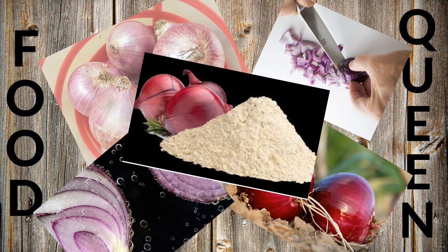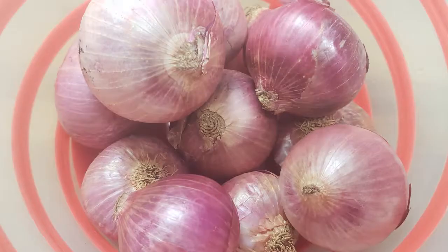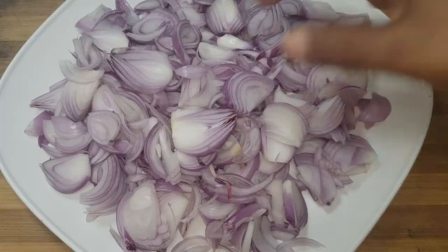Hello friends, welcome to Food Queen's Kitchen. Now we will see the onion with wheat. It is very simple. The ingredients are the onion — I have 9 onions.